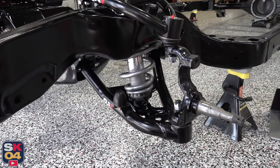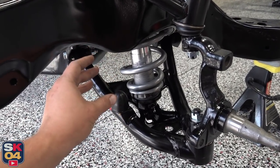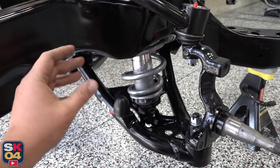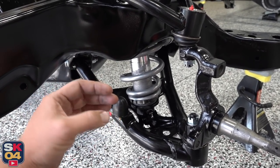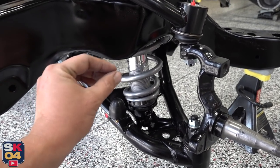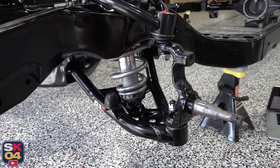An important thing to remember when installing coilovers is to coat everything in a generous amount of anti-seize. I coated the threads of the shock body, the washers, as well as those needle bearings. It's especially important when making ride height adjustments so you don't end up galling the aluminum threads of the shock body itself. It'll just make everything easier to maneuver when the time comes. Another really neat feature of these shocks is that you can adjust the damping firmness by those little dials right there, which is something we'll figure out later on.